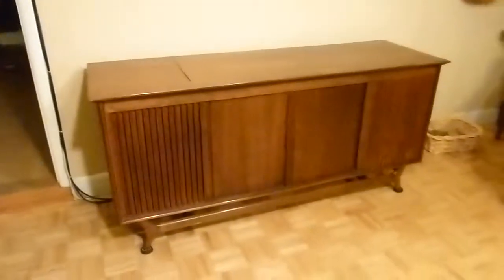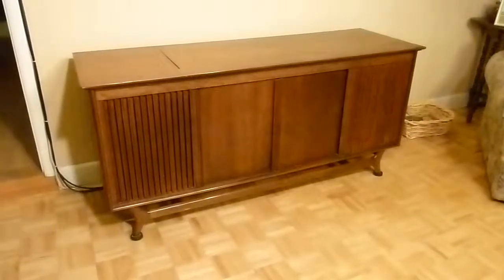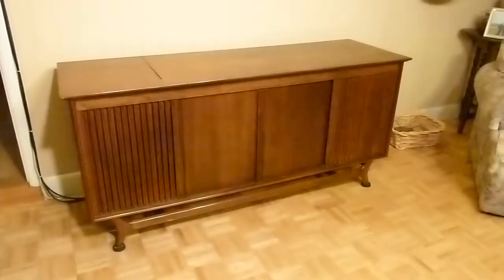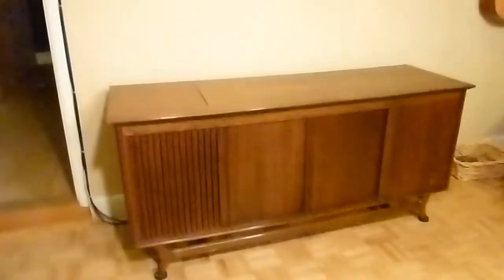The TV broke a long time ago and the stereo doesn't work anymore, so my dad and I decided to try to restore this thing — but it's more of a resto-mod rather than a real restoration, as you can see.